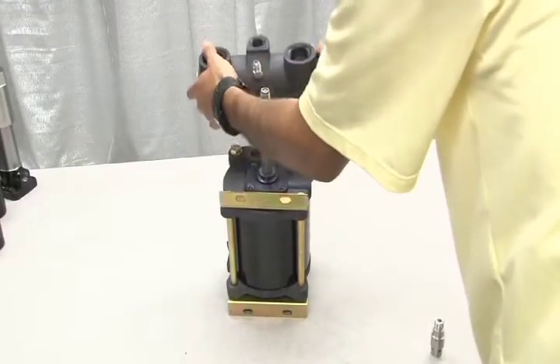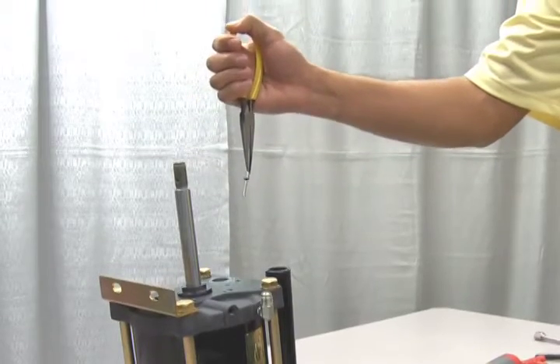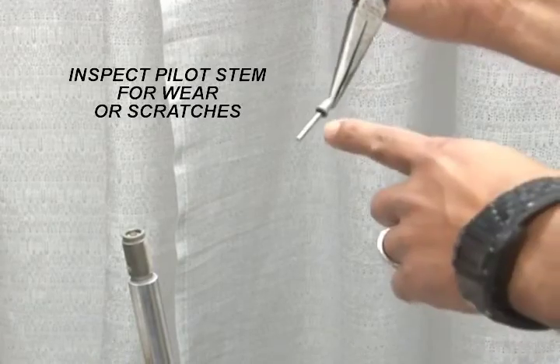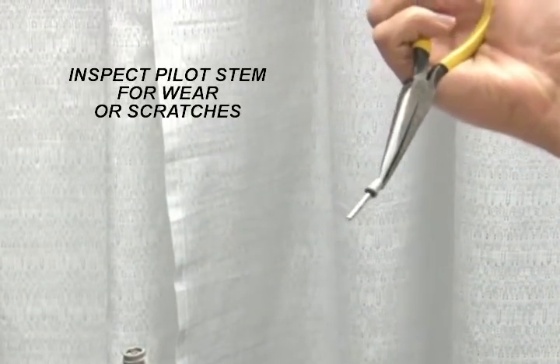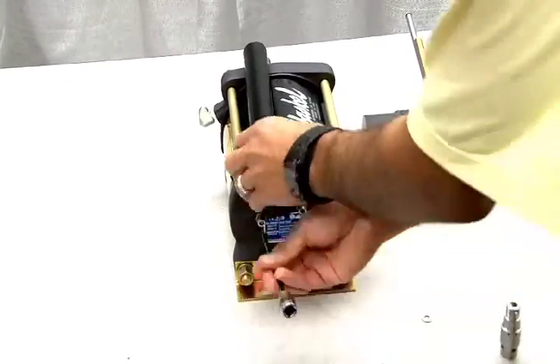Now we can loosen the hex bolts to remove the external cycling valve from the pump body. This will reveal the internal parts. Here's the spring and the lower cap pilot stem. Inspect the pilot stem for wear or scoring and if necessary, refer to your drawing for proper replacement part number. Now remove the hex bolts on the upper cap in order to access the other pilot stem.